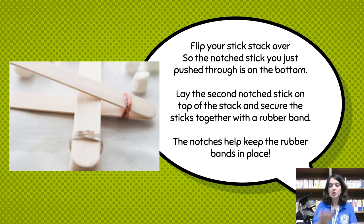Next, take that stack and flip it over, so the notch stick you just pushed through is now sitting close to the bottom. Lay the second notch stick on top of the stack, and secure those two notch sticks together with a rubber band, like you can see in the picture. The notches help keep the rubber bands in place.